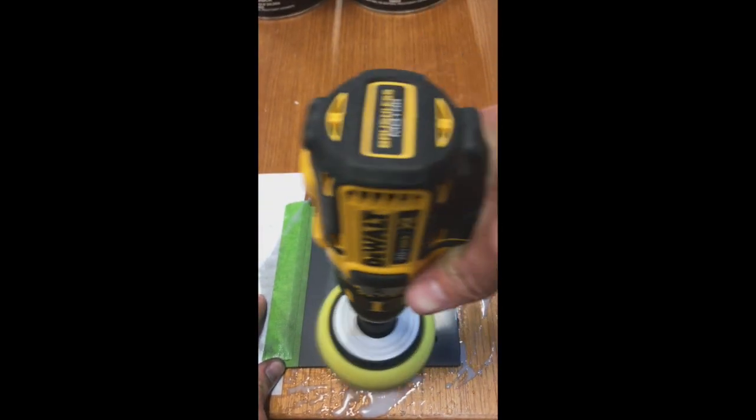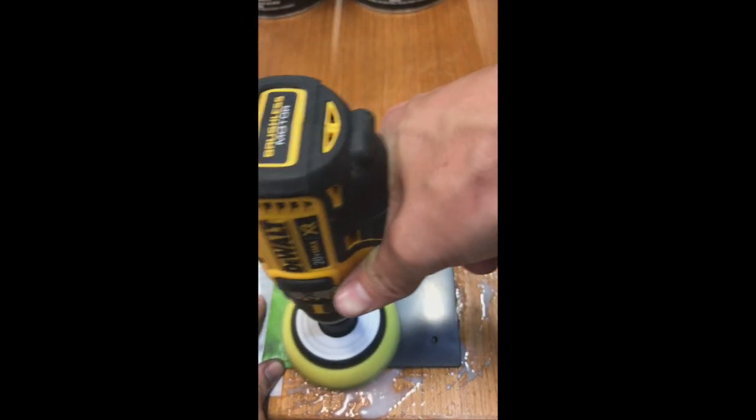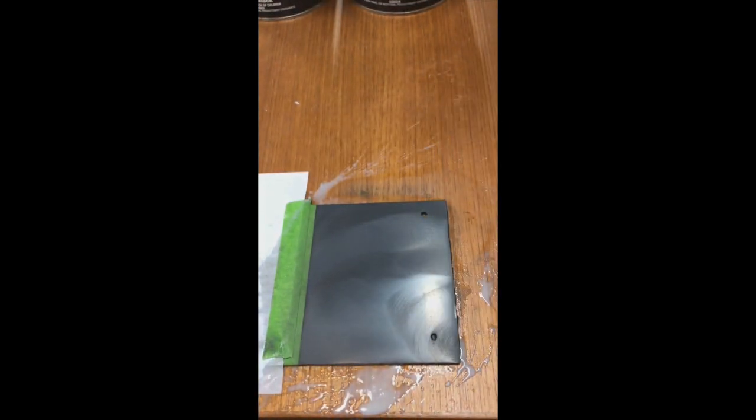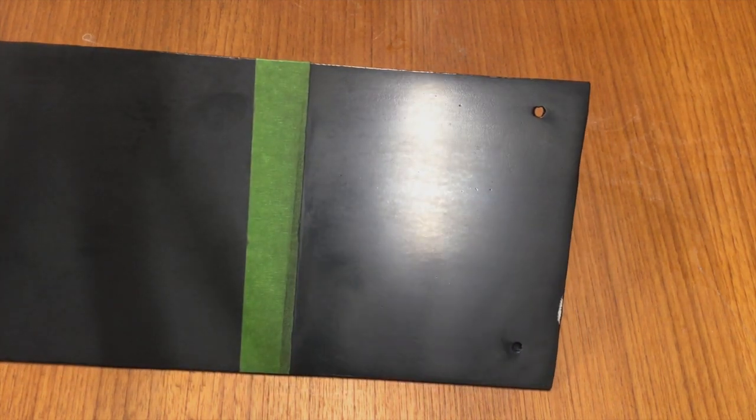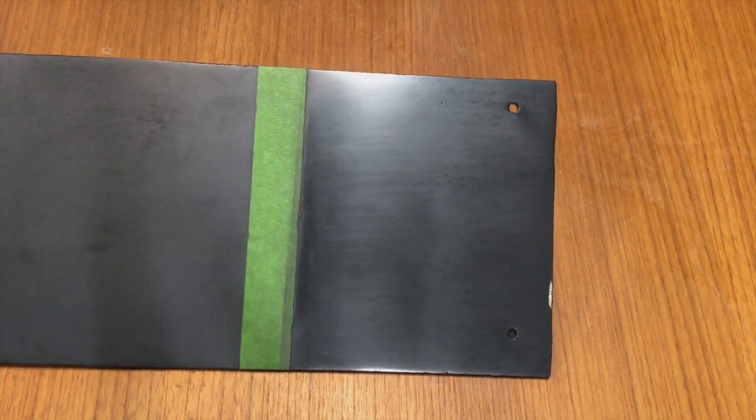After the compound has been worked in, you can really start to see the finish of the Black Widow. It really is impressive how well it polishes out. No doubt, it's going to increase performance on your boat. Here's the final result with the Black Widow after being rubbed out with the rubbing compound. I'm going to take off the sheet of paper here. You can see on the left is the 600-grit finish. On the right, it's polished out with the compound. Look at the sheen and shine on Black Widow — you can't beat that.